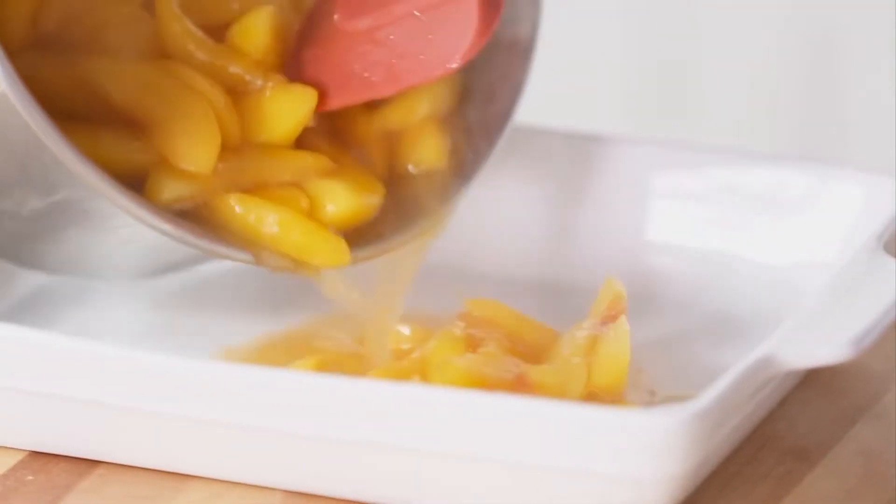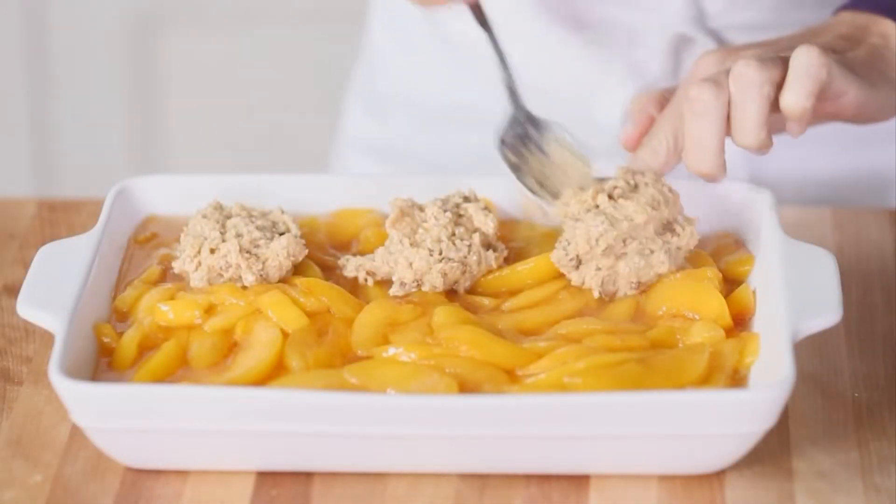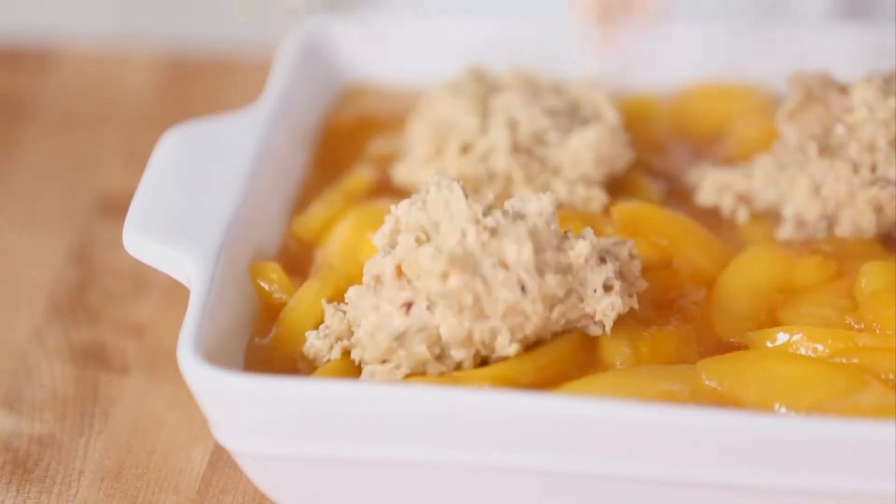Be sure the filling is hot and bubbly before you drop the dough on top. The heat from the fruit mixture helps set the dough so the biscuits aren't soggy on the bottom. This distinctive topping pairs perfectly with peaches for one amazing cobbler.